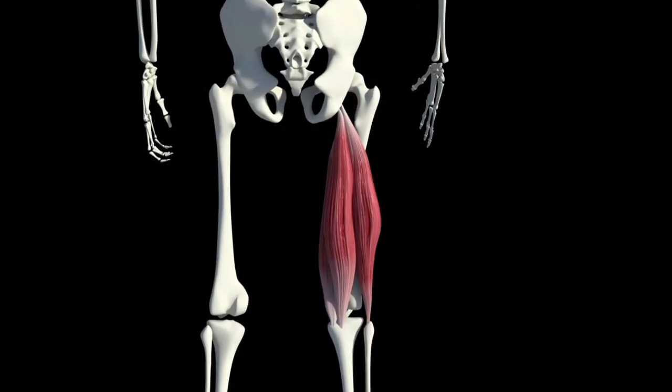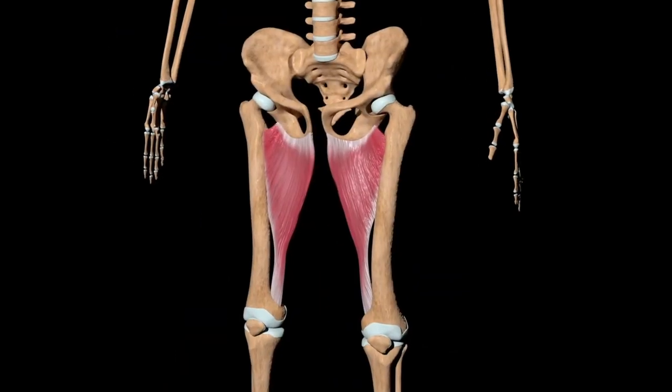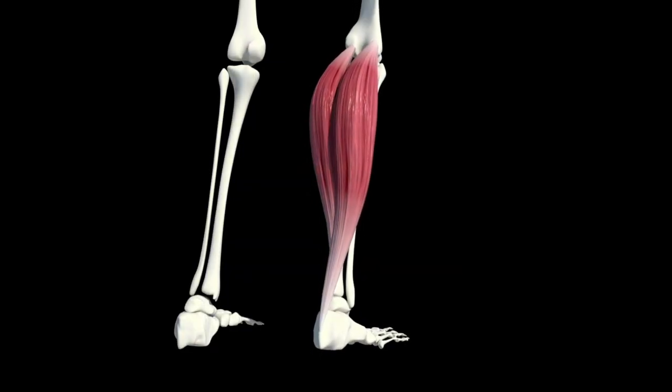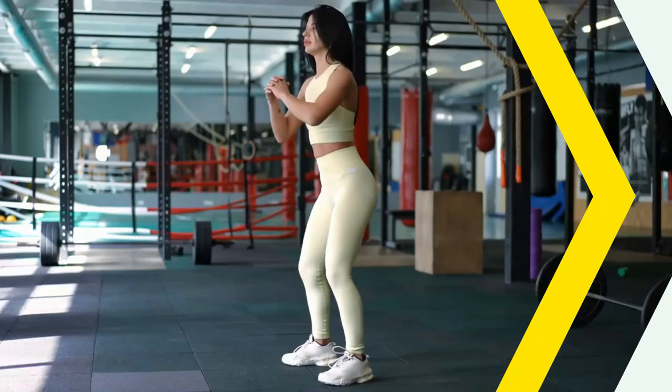Hamstrings assist in hip extension and knee flexion. Adductors aid in hip adduction. Hip flexors are involved in hip flexion. Calves help with ankle plantar flexion.